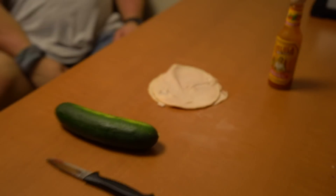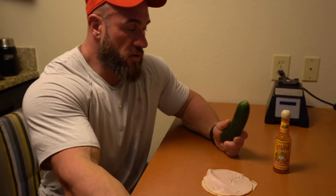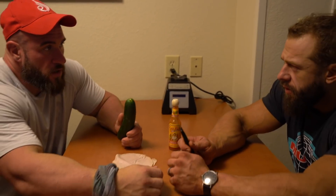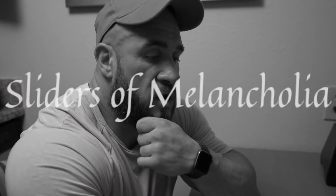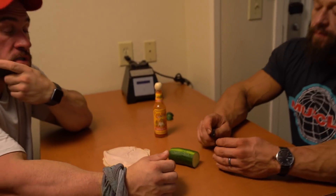Entree. Meal number two. Yeah, this is the main course, I guess. Entree is the main course. So what is this one called again? What do you call this recipe? Sad sandwiches? The sliders of melancholia. The sliders of melancholia. Tell us how to make this recipe.